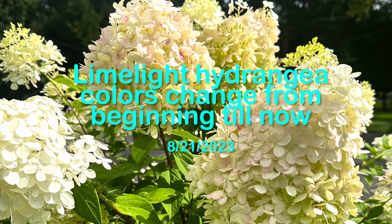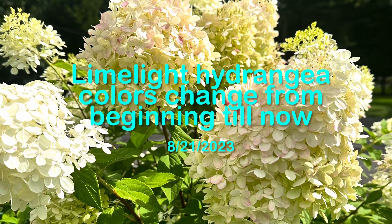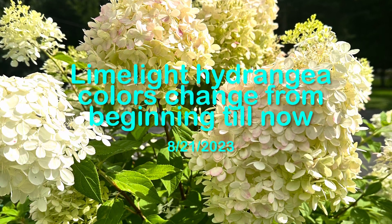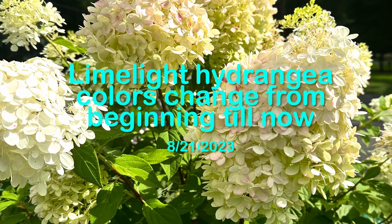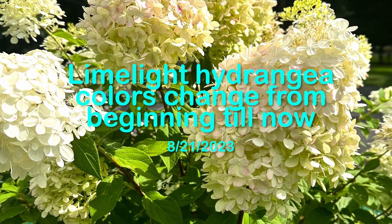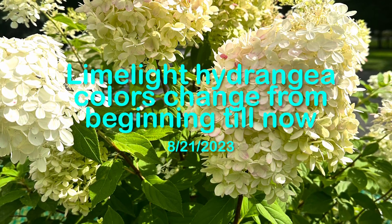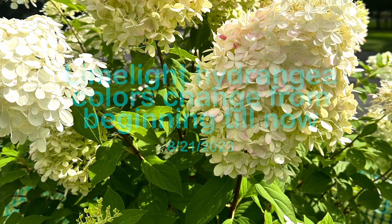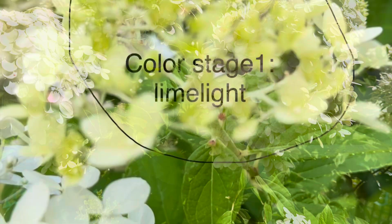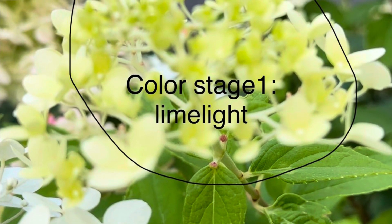Hi guys, welcome to my channel Present Garden. Today I will show you how the limelight hydrangea colors change. This is a great opportunity to show the colors change because we can see all the colors from beginning till now, all the colors on this one limelight hydrangea tree.